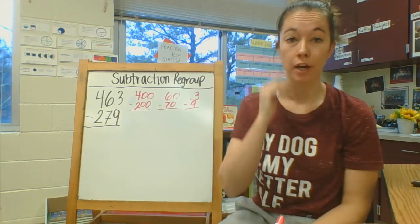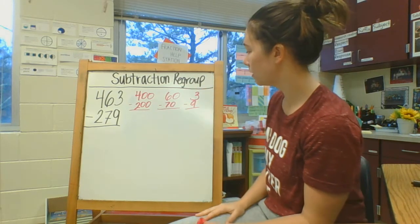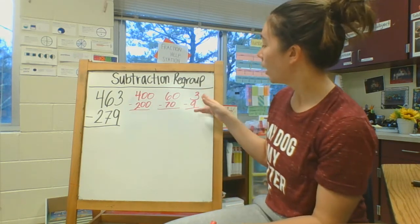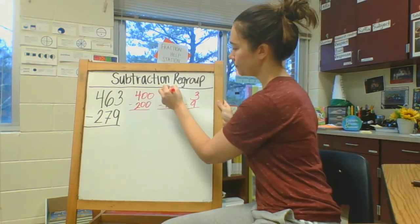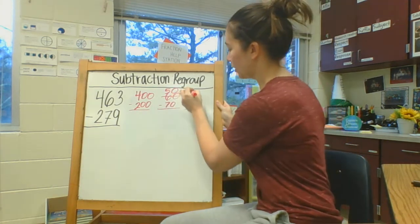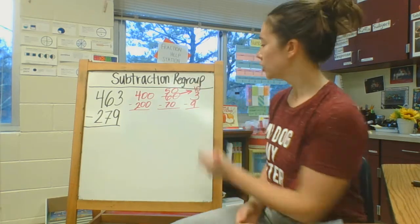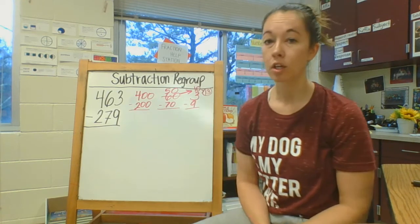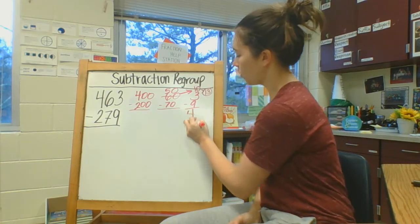I always have to start subtracting in my ones place. So I have three minus nine. I can't take nine from three without going negative, but as I look into my tens place I can regroup. So instead of six tens I'm now going to have five tens, and I'm going to move that ten over to my ones place. So now I have 13 ones. 13 ones minus nine ones would be four ones.